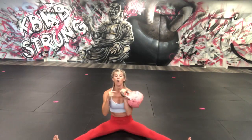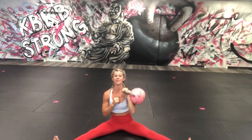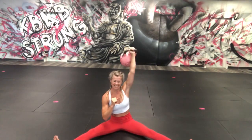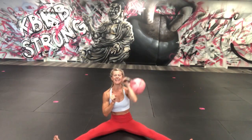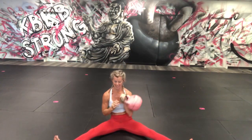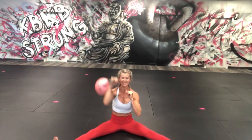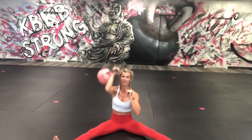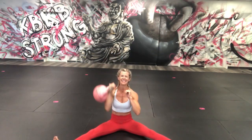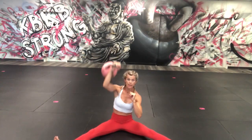Sit here, take that bell, pressing it up ten times: one, two, three, four, five — six, seven, eight, nine, ten. Other side: remember, wrist to the side, elbow in — one, two, three, four, five, six, seven, eight, nine, ten.